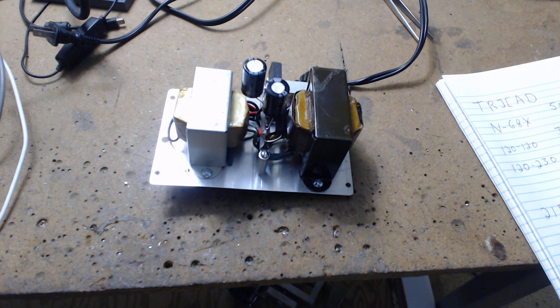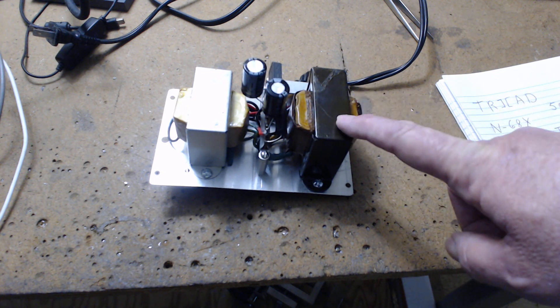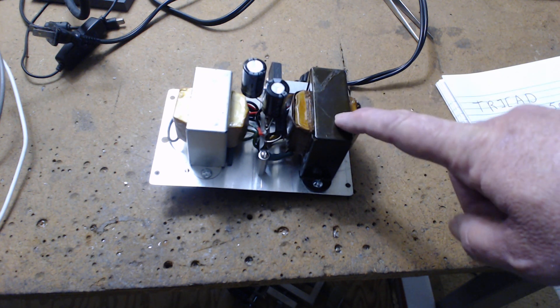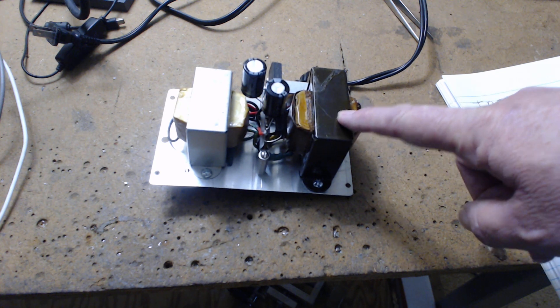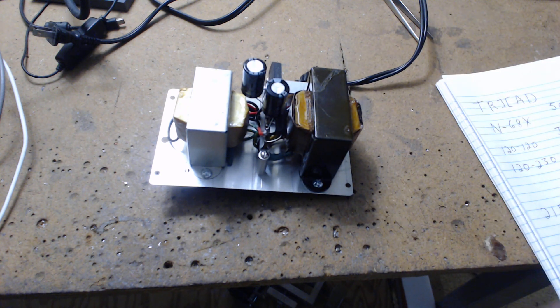That's how I found this transformer — I put in search terms like 'backfeeding' and 'reverse transformer,' and all of a sudden I found it. The first thing I did was put 110 volts into the output winding, which is 120 volts because it's an isolation transformer, and I measured the current — it was drawing 10 milliamps. Other people were backfeeding this: put 120 into the output winding, and the input windings become the output. Put two in parallel and you get 110 or 120; put two in series and you get 220. You've got to get the phasing right, and then you get yourself up to 220 volts.